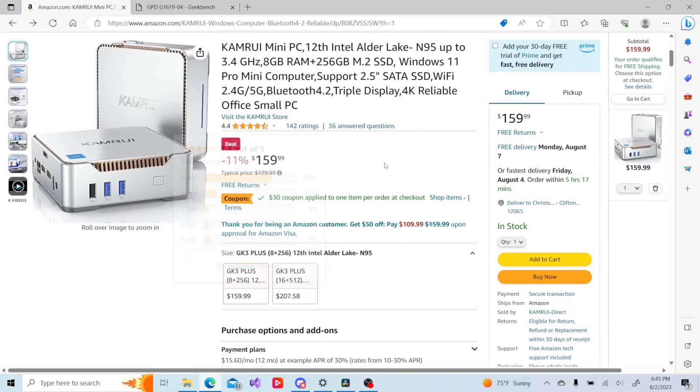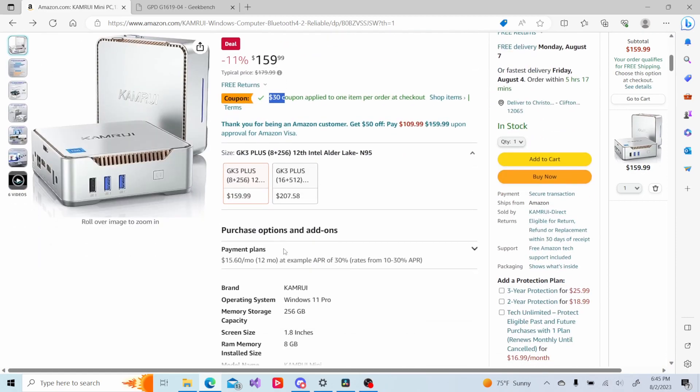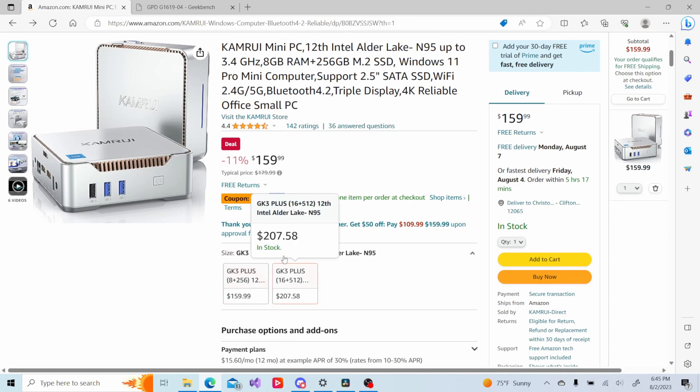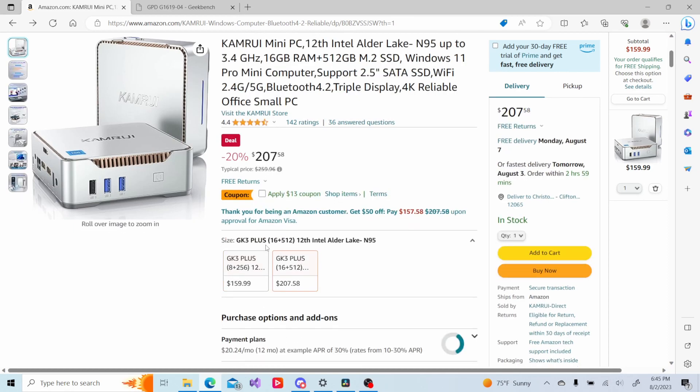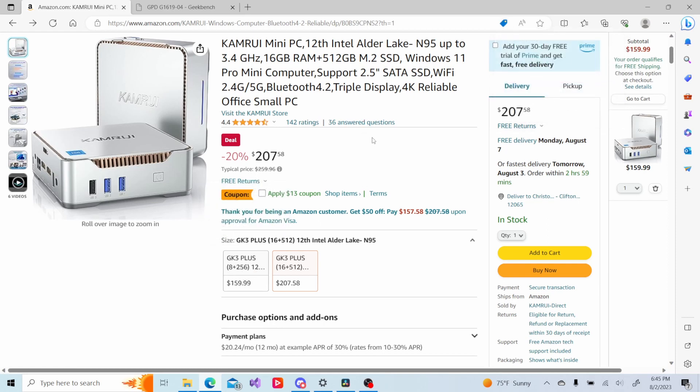I'll leave a link to this product in the description below. It's $159 for 8GB and 256GB of storage, with a $30 coupon available, and I'll leave a discount code in the description as well. There's also a 16GB and 512GB storage configuration for $207 with additional coupons available. Hope you enjoyed the video — if you did, please hit the like button, maybe even subscribe, and thanks for watching.